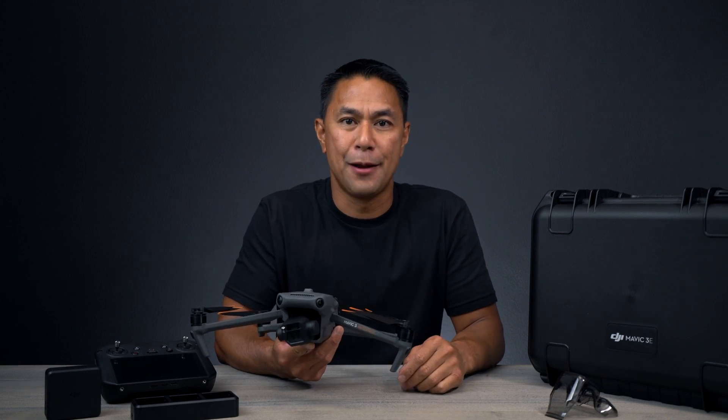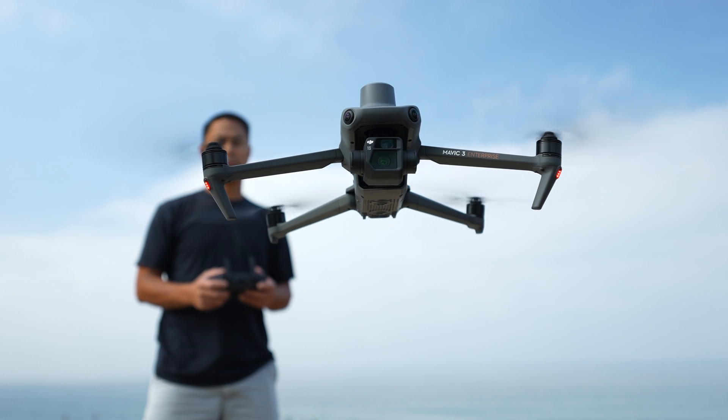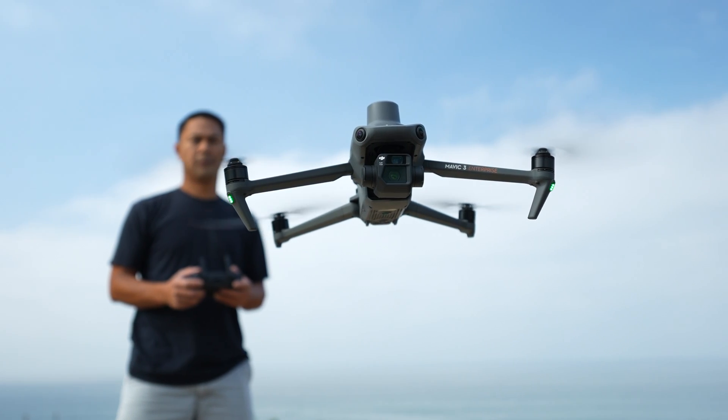How's it going everyone? Aldrin Astacio here with flightpath.com. For the past couple of weeks, I've been able to fly and test this out — this is the Mavic 3 Enterprise, or Mavic 3E.